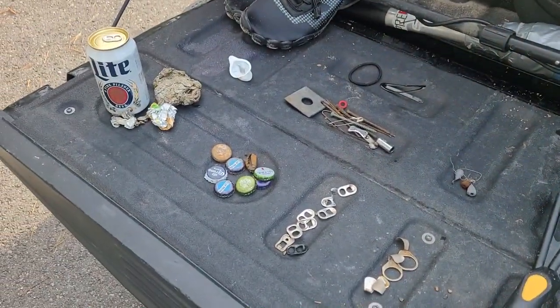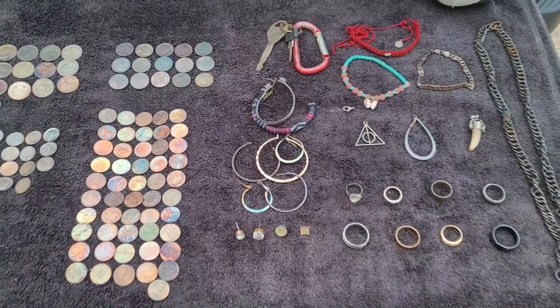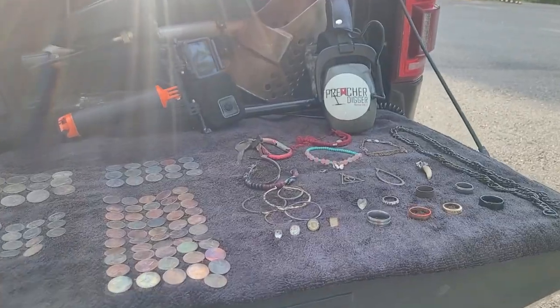Being my last hunt, there's all the trash and there's all the treasure. Like I always say, the greatest treasure isn't what you can find at a beautiful lake and put on your tailgate. The greatest treasure, my friend, is what's found up in heaven. Keep searching, keep looking up. Until we meet again, happy hunting and God bless.